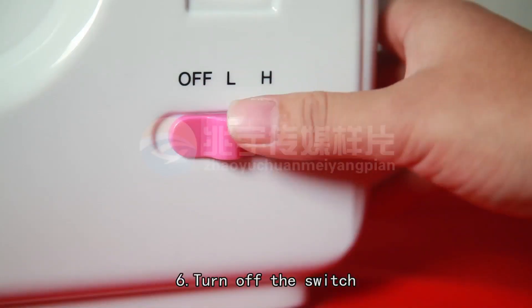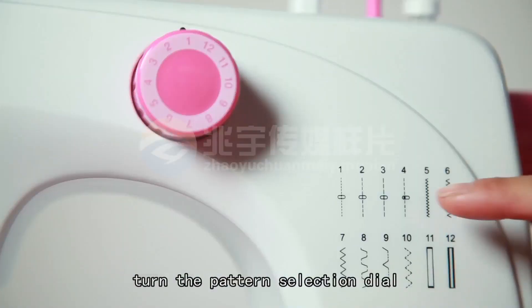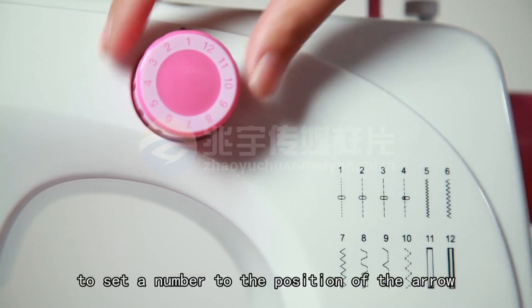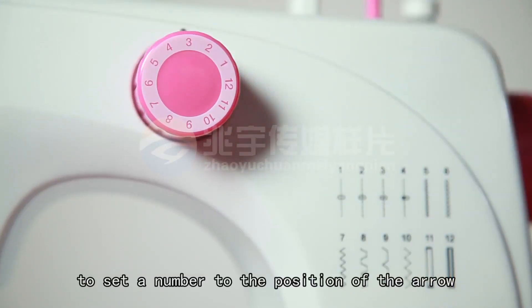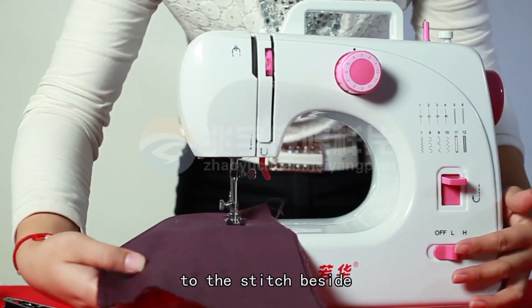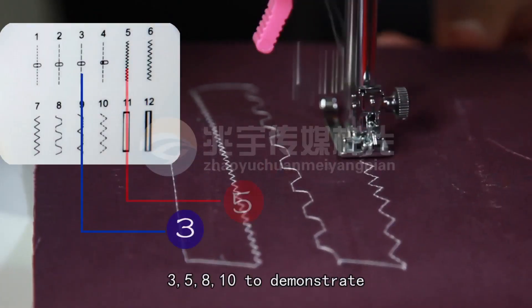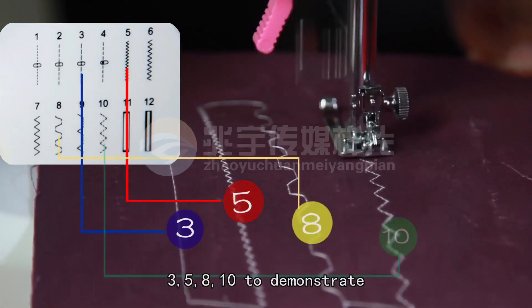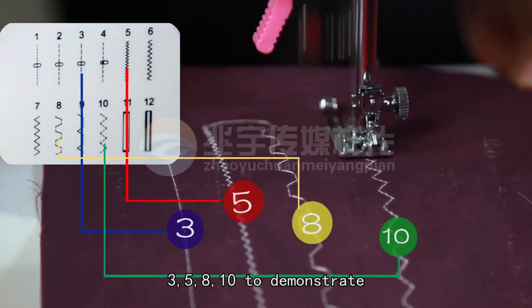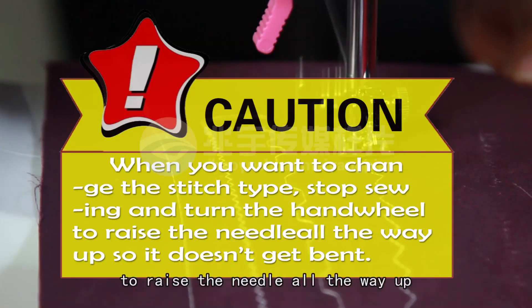Sixth, turn off the switch, raise the needle to its highest position. Turn the pattern selection dial to set a number to the position of the arrow. The number you choose corresponds to the stitch beside it. Here, I randomly choose 3, 5, 8, and 10 to demonstrate. When you want to change stitch type, stop sewing and turn the hand wheel to raise the needle all the way up so it doesn't get bent.